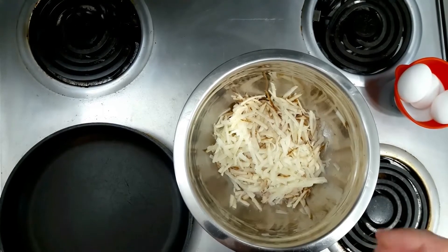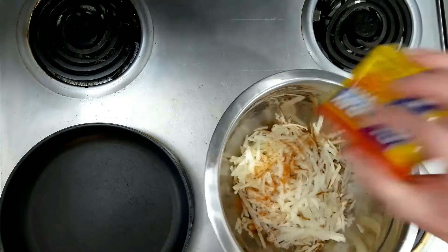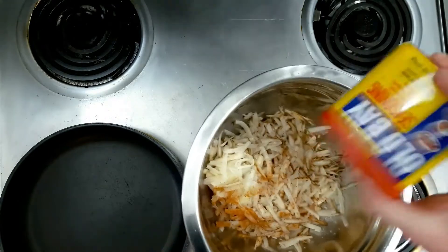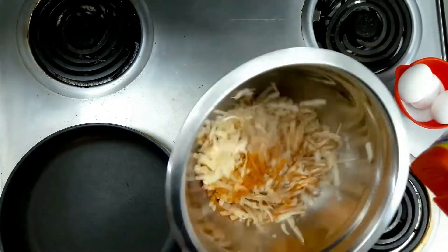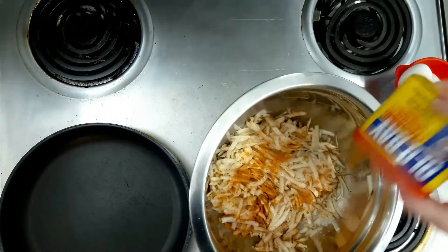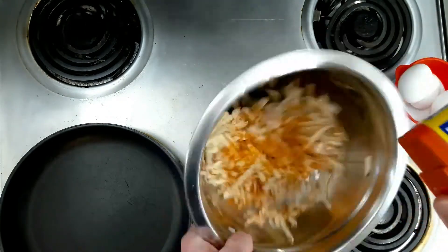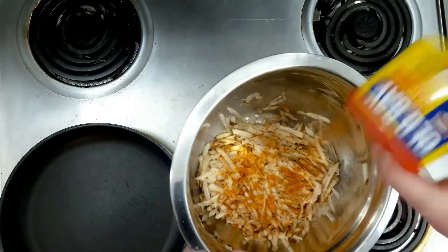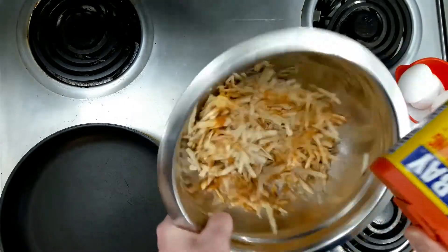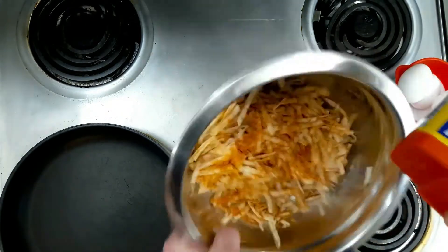Alright, after we have our potato grated up, we go in with our Bay Seasoning. I just gently toss it like so, and keep seasoning until I get it generously seasoned. There's all kinds of spices in here — salt — so you don't need to add any other salt or anything, so this is very easy to do. You can see I just toss it like so, get it well seasoned.